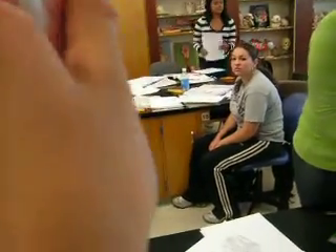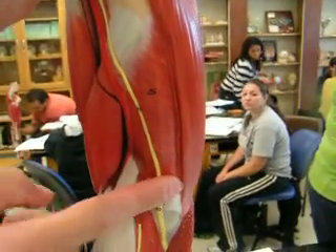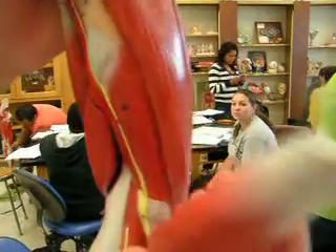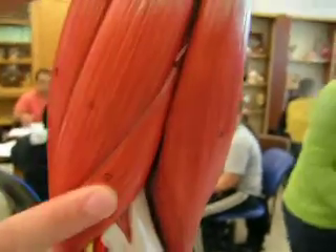The supinator is right in here — this is the entire supinator. The pronator teres is in between this. The supinator is in between these two. This is the pronator teres.